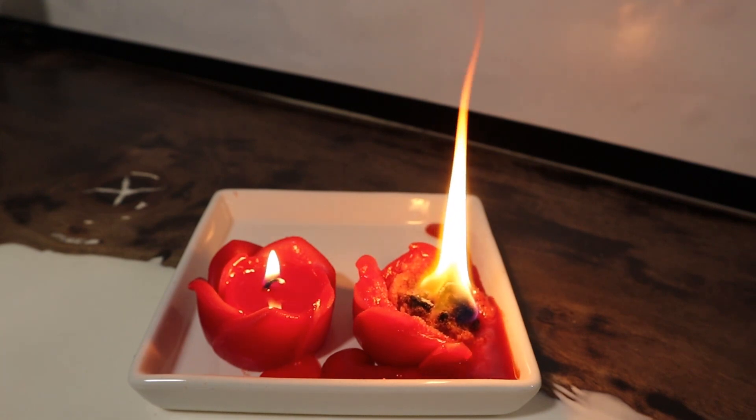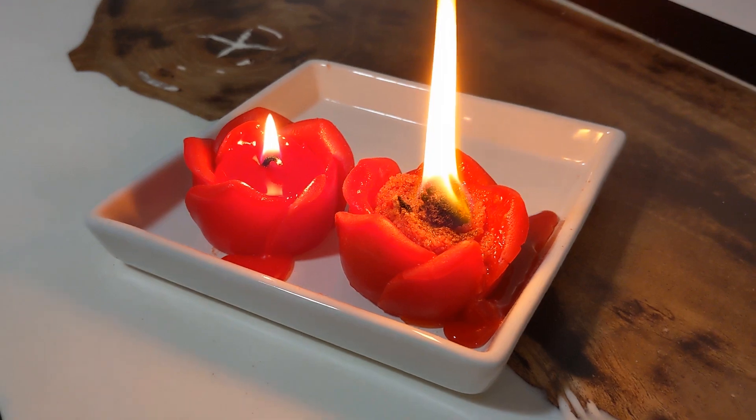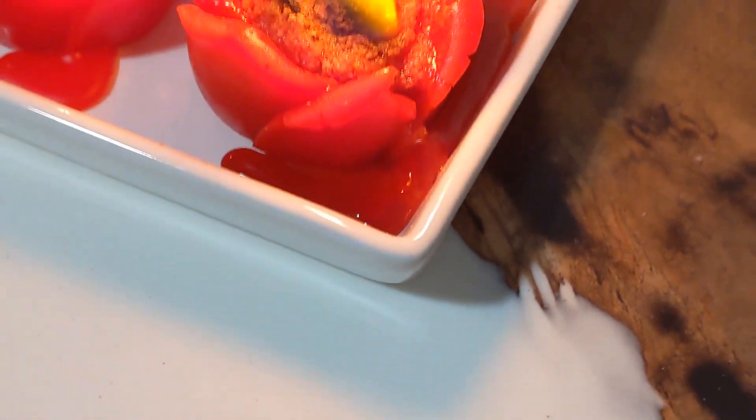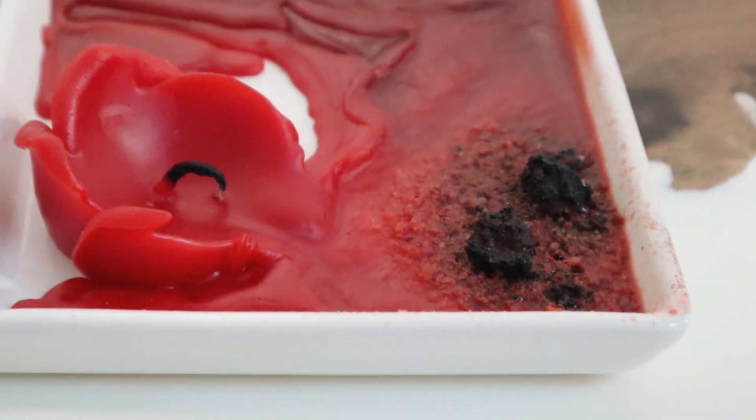Another variable was the shape of the flower mold. Initially the candle shape holds the wax, but as it melts down it escapes through the gaps in the rose petals. I wondered what would happen if the wax didn't have a place to escape.